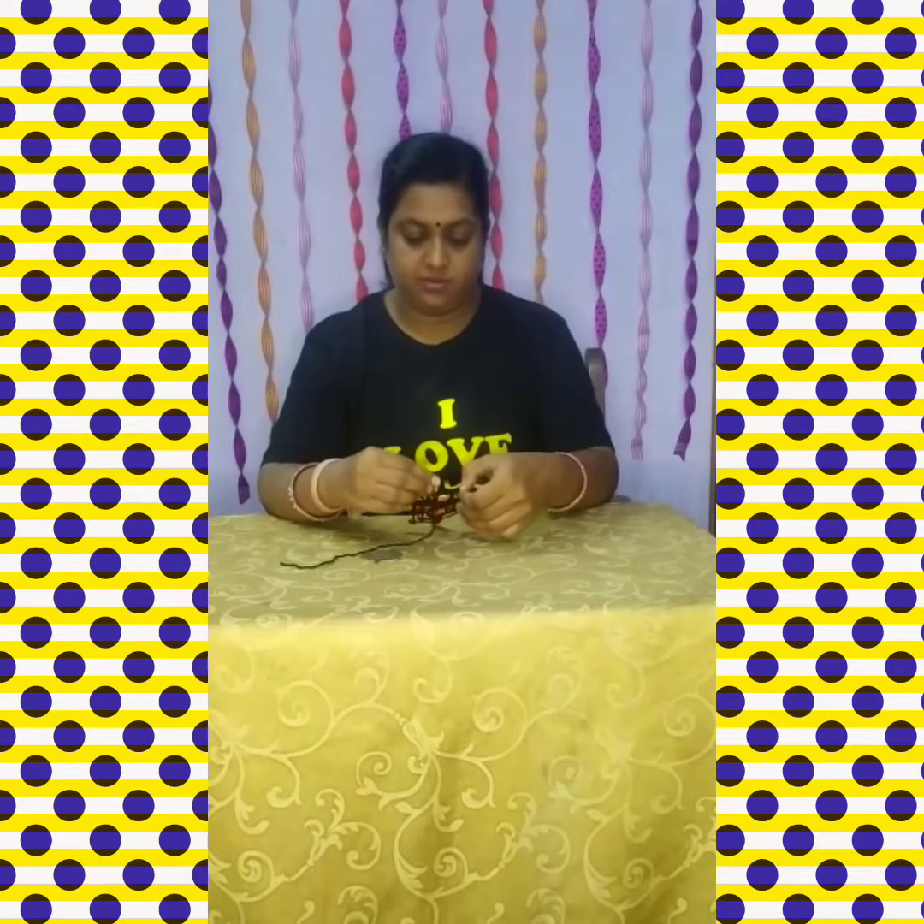It's ready! And the spider is also there for the web. So kids, please do this activity and don't forget to share your pics. Bye bye, kids!